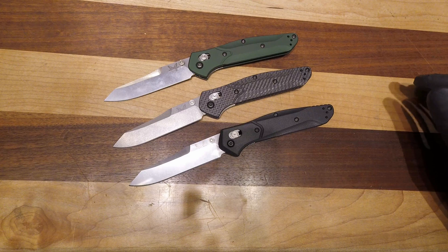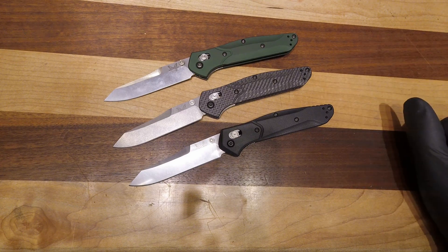Take a look at the website for the current pricing and all of the sizing information on the Osborne line. Thanks for watching.